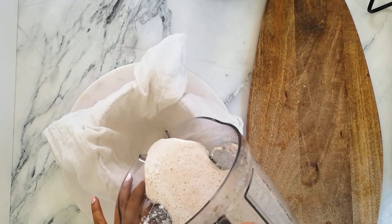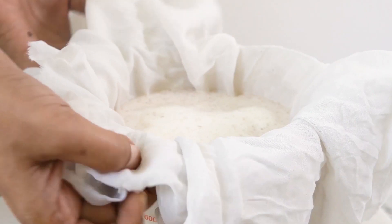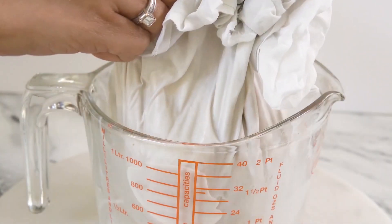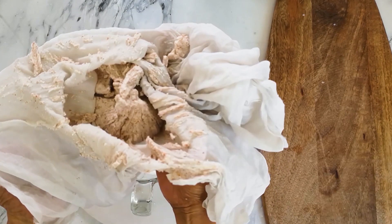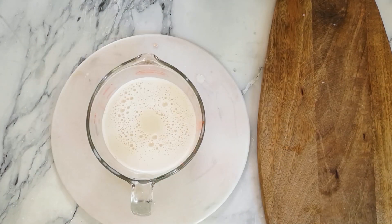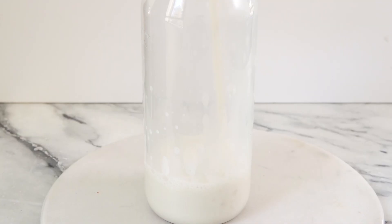Then with the help of a cheesecloth, drain the mixture to separate the pulp from the milk. This extra step to make your own milk is truly rewarding. Pour the milk into a clean glass bottle and refrigerate. Use within two to three days from making. Remember to use the pulp in baked goods as these are so nutritious.